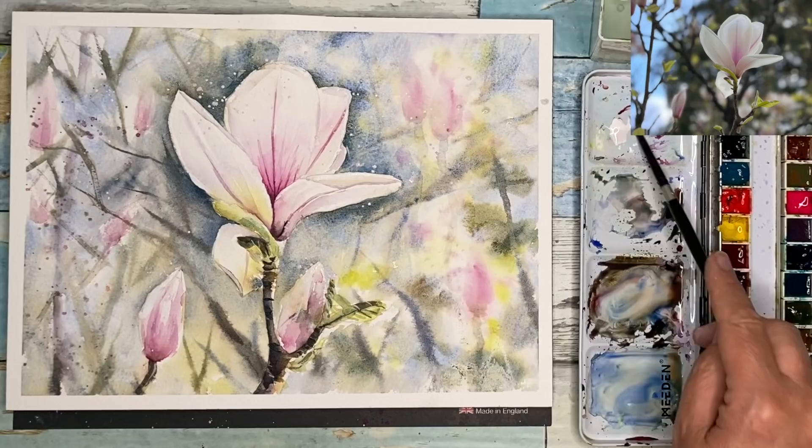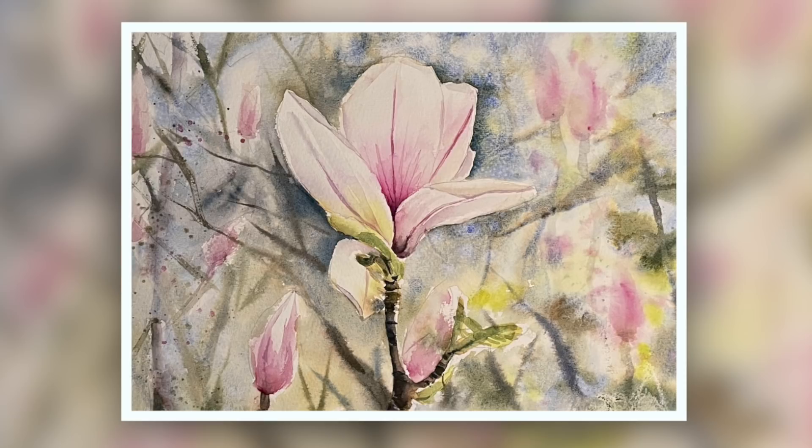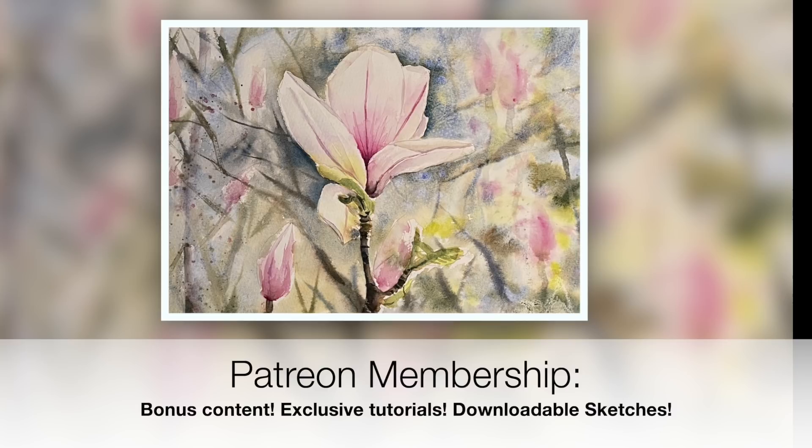Here is the finished painting. I'm delighted with it — I really loved painting that background, the fuzzy soft wet-on-wet edges creating depth and bringing that magnolia forward without the use of masking fluid. I really hope you found it helpful and that it inspires you to have a go at painting this magnolia or something similar. Thank you so much for watching. If you have any questions, please put them in the comments section below. If you'd like to see more tutorials like this, don't forget to subscribe to my YouTube channel.